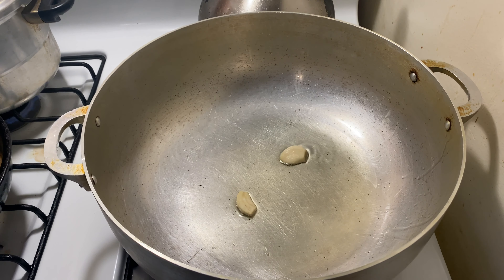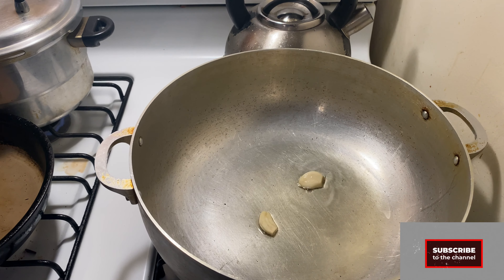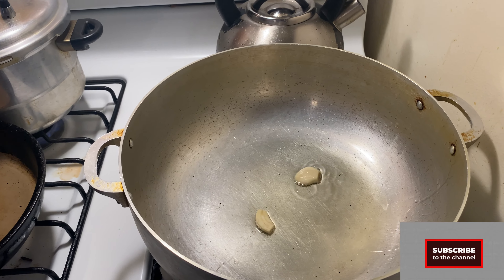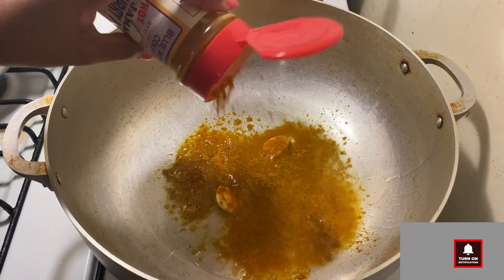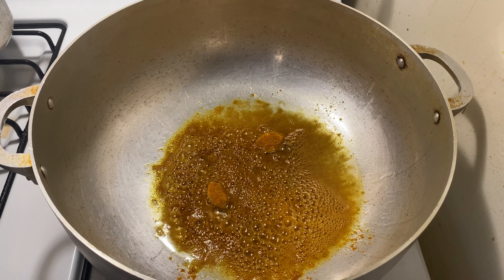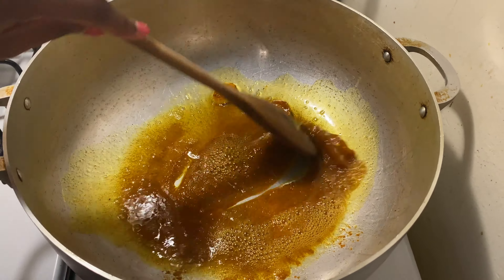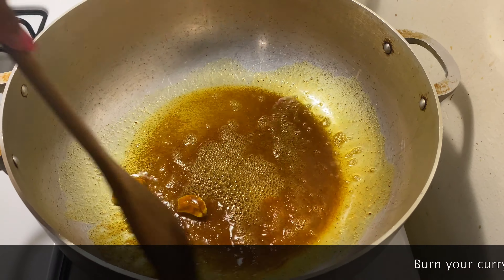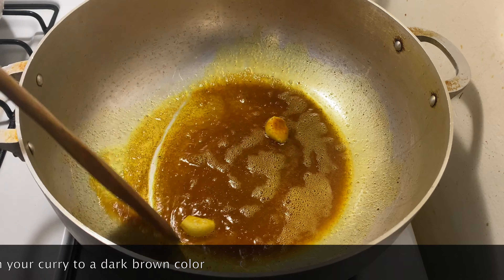Here I have about a tablespoon and a half of oil in my pot and I'm using a clove of garlic that I split in two. We want to get the oil heated up, and once it's heated up we're going to throw some curry into the pot — about two tablespoons. We want to get it to a nice brown color. You want to burn your curry; if you don't, you're going to upset some people's bellies, and nobody wants that. Once you get it to that nice brown color, we're going to add our chicken.